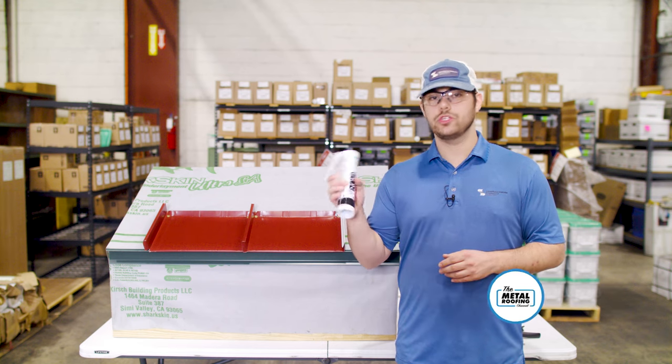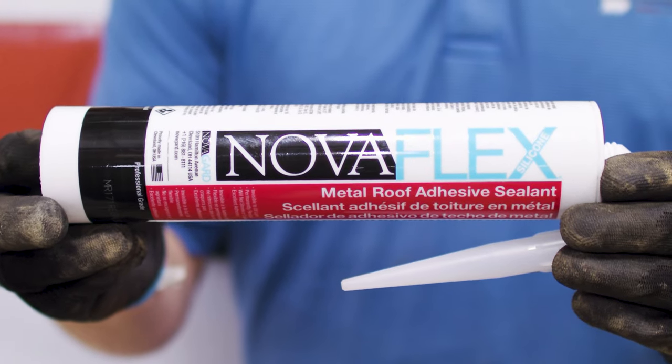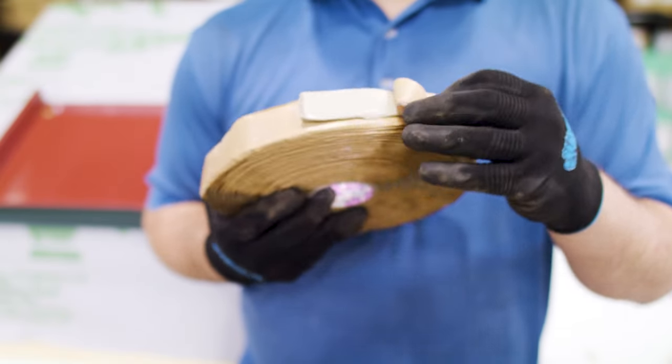Gun caulking comes in a tube and is used to provide a secondary or tertiary defense in areas like flashing laps and joints. In this video, we're learning about sealants, including gun caulking, butyl tape, and hot melt butyl.